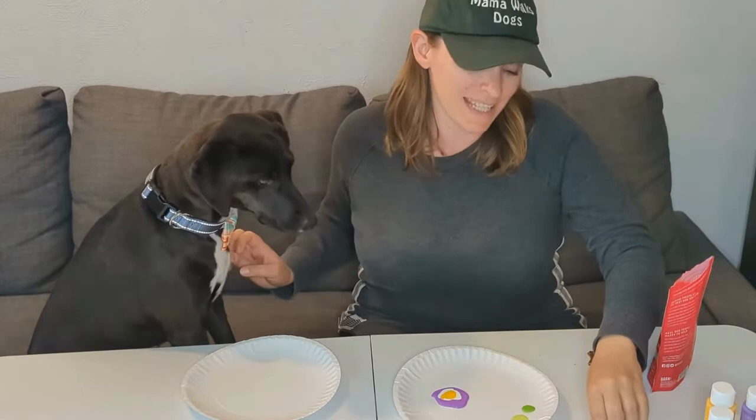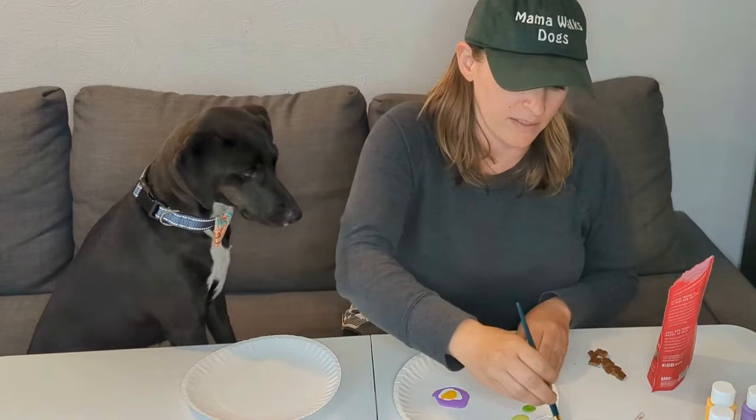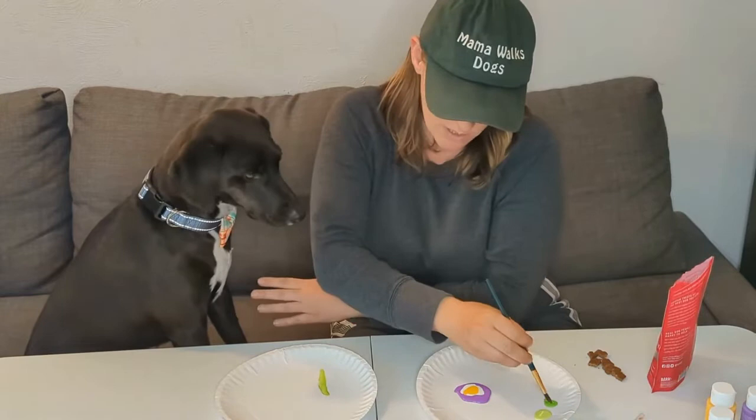So Odin is ready for some treats and painting action. We're going to get started by doing our stems first. Hold up, Odin — we're going to do your part in just a moment. Let me get the stems done real quick — don't mind my artistic ability, or lack thereof.